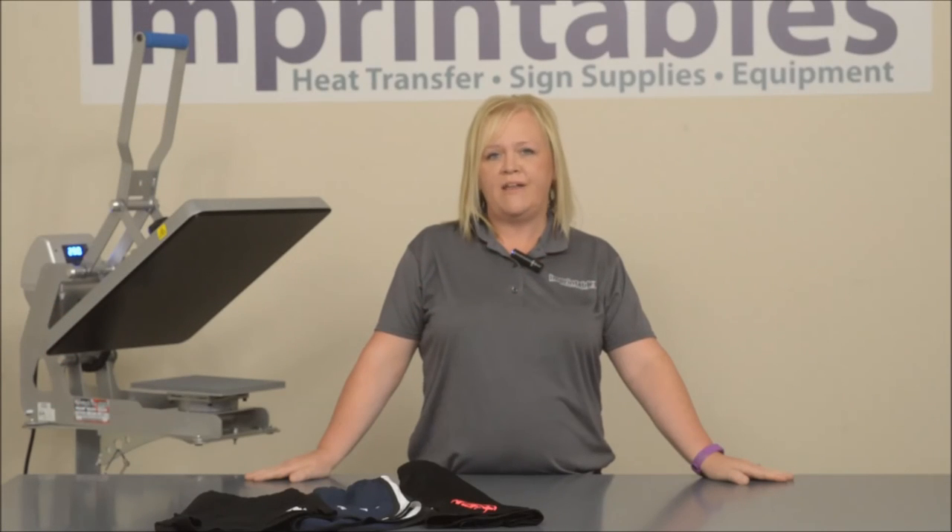Just remember, shorts are a great add-on to any uniform or jerseys. If you have any questions, feel free to call us, email us, or chat with us. Thanks.